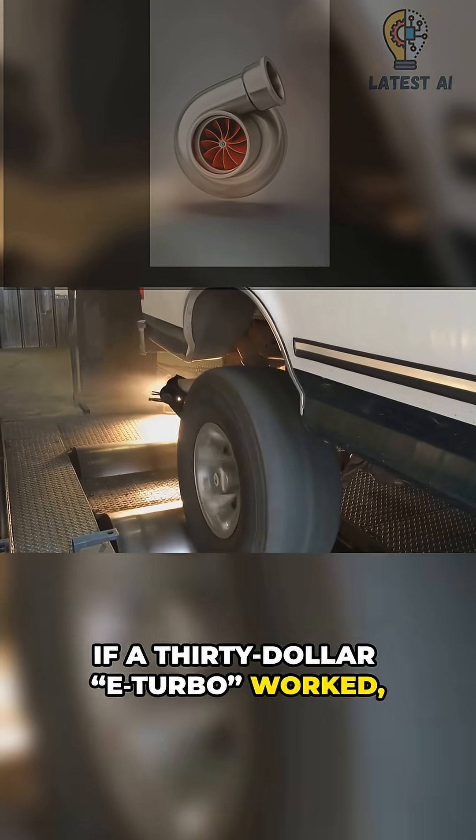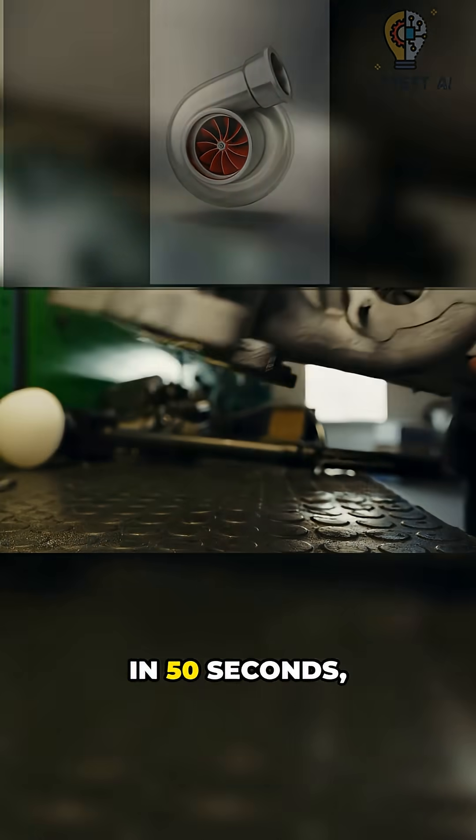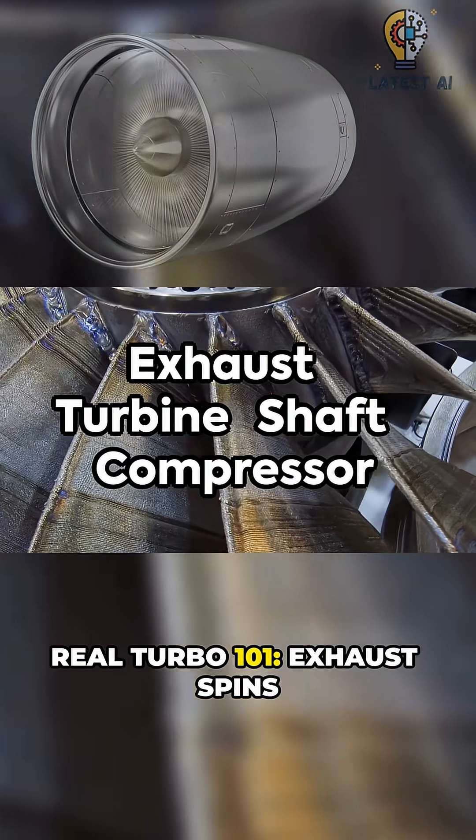If a $30 E-Turbo worked, every car would be fast. In 50 seconds, here's exactly why. Real Turbo 101.